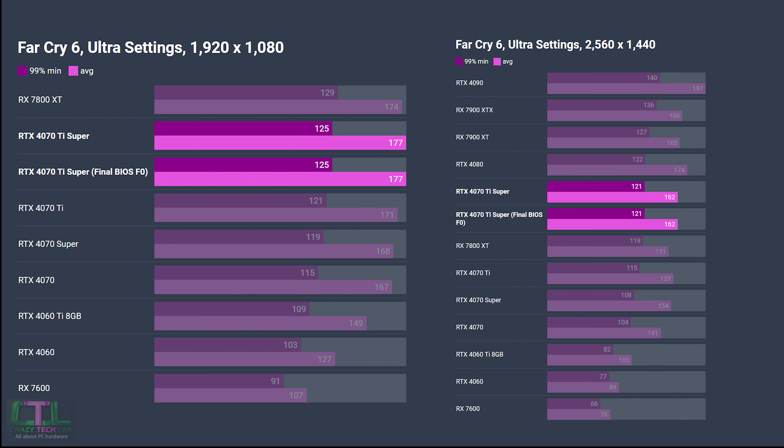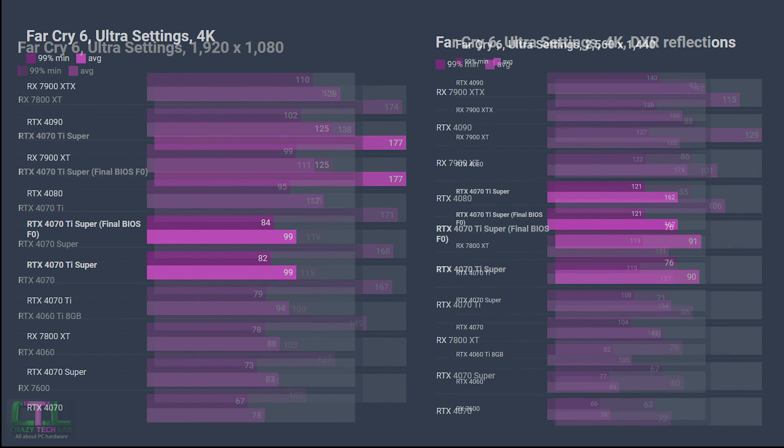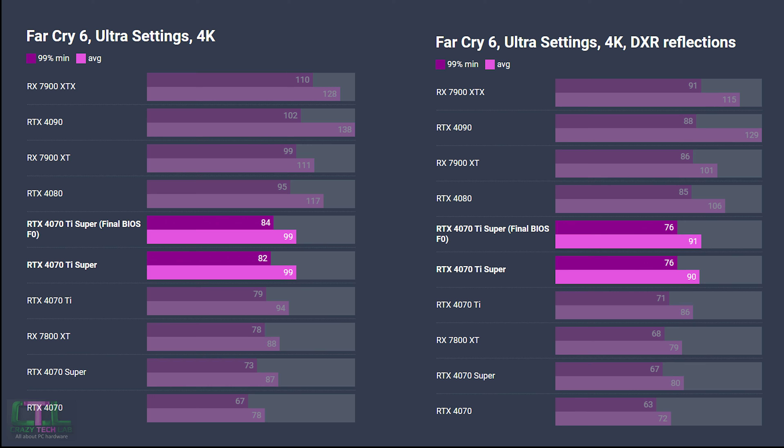The first game is Far Cry 6. At 1080p and 1440p we didn't see any improvement from the final BIOS. Stepping up to 4K, both with and without DXR reflections enabled, we do start to see some uplift. The minimum 99th percentile at 4K rose from 82 to 84 fps — a very small amount — and there's a one fps uptick on the average frame rate when DXR reflections are enabled.